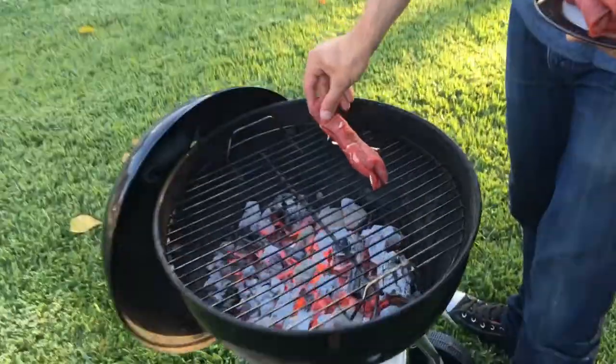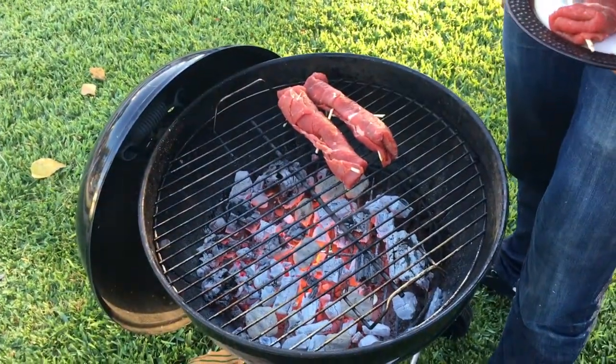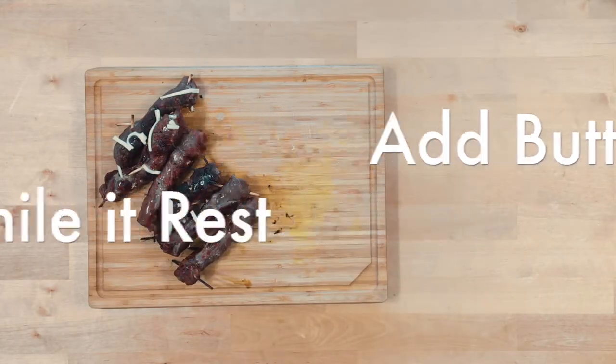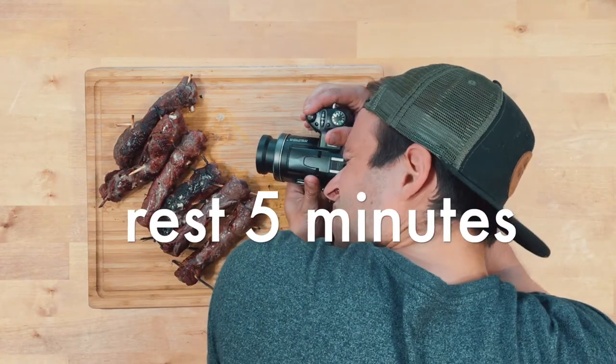Get your grill so hot that you can't keep your hand one inch above it for more than one second. We're just doing a quick sear — remember our steak is super thin. I like to put butter on it while it rests. I promise you it makes a world of difference when you go to cut it up. Rest your steak, throw some butter on it — trust me, it's amazing.